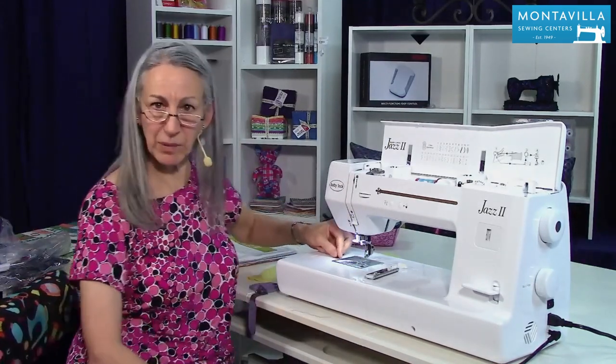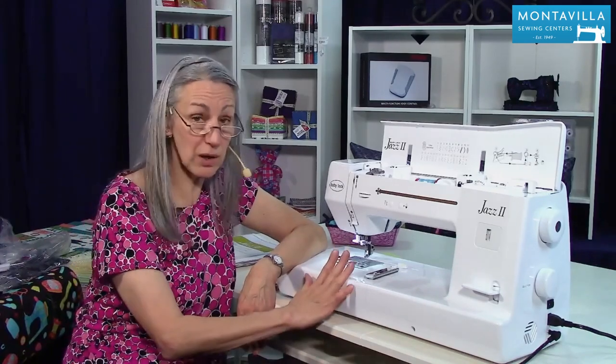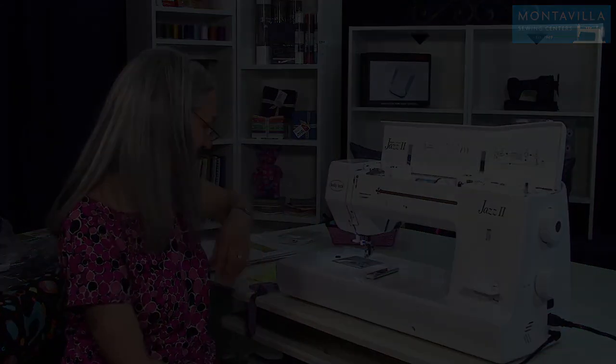That's how you make buttonholes with your Baby Lock Jazz 2. I hope you found this to be a helpful video. If you have, give us a thumbs up. If you have comments or questions, you can leave those in the area down below. We have lots of other videos on this machine and on other machines here on our Montevilla YouTube channel, so stay tuned. Thanks for watching. Bye!